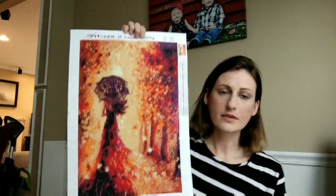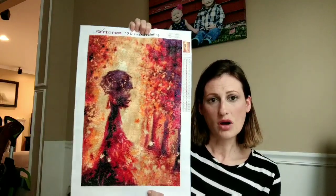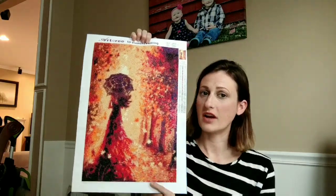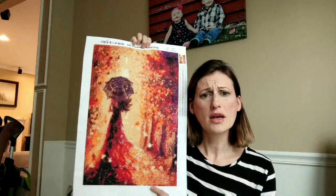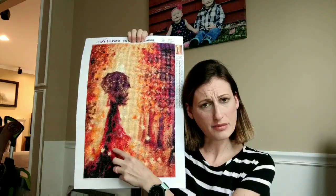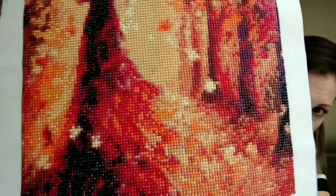The first one I did was Autumn. Oh my gosh, you guys, I love this one. I have some qualms with it, but from far away, this is absolutely beautiful. I have my camera flipped to the front and it looks so pretty. The problem is when you start getting up close — like, what is that?